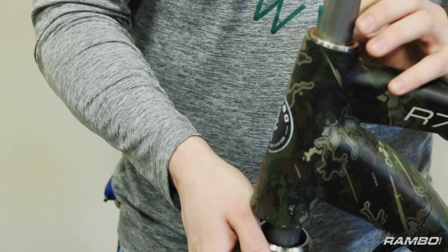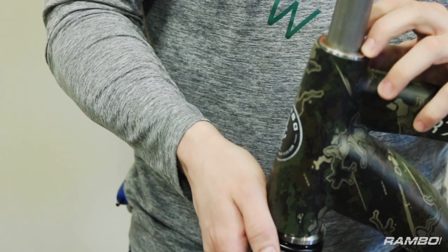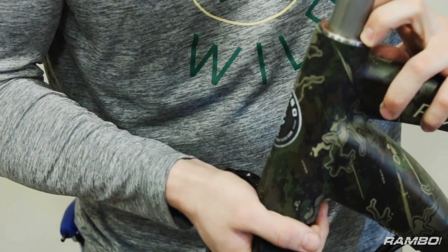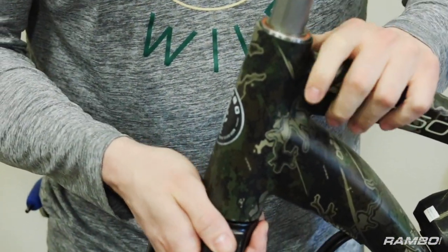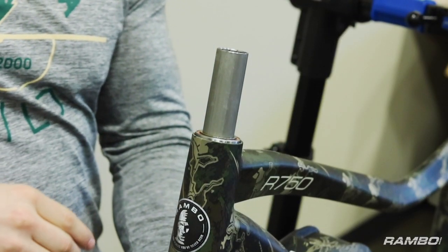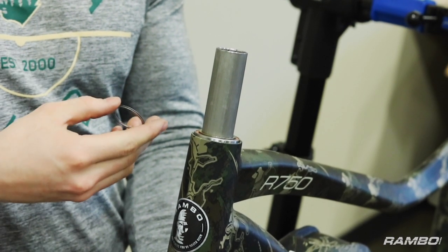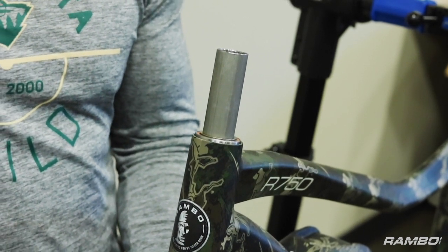Next step is sliding these forks up through the center. You're going to want to hold the bearings up top here — just make sure none of them pop out. Make sure that it's fully seated on the bottom side here so there's no play. This part is when you're going to want to have a buddy to help you out if you don't have a stand, because you do need to keep your hand here on the bottom the whole time to make sure the forks don't just drop right back out.